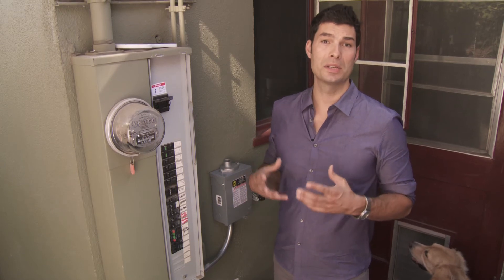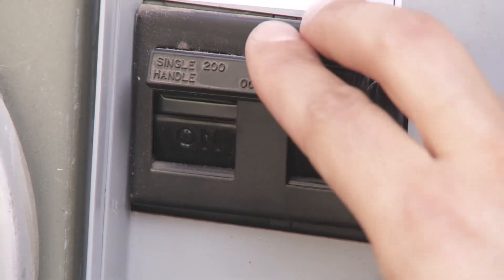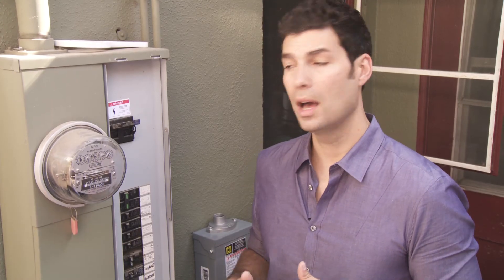Now let's talk about where all the electricity your solar system produces goes — it feeds right into your main service panel. There are a few important things to know. For any solar system, you will require at least a 200-amp electrical service. If you have a larger than 8-kilowatt system, you may even need a larger electrical service. If you have less than 200-amp service or an outdated panel, you will incur some extra cost replacing that panel to make it sufficient for your solar system.